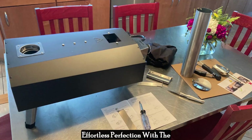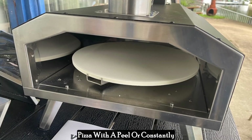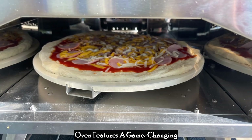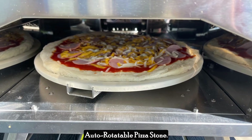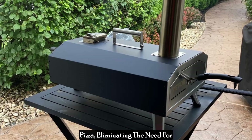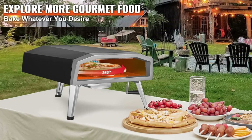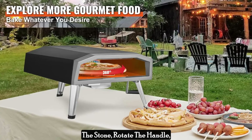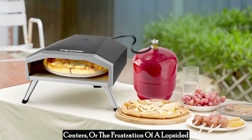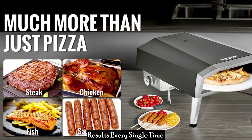Effortless perfection with the auto-rotatable stone. Forget awkwardly maneuvering your pizza with a peel or constantly worrying about burnt edges. The Vevergas outdoor pizza oven features a game-changing auto-rotatable pizza stone. This ingenious design ensures even heat distribution across your entire pizza, eliminating the need for manual turning and guaranteeing a consistently golden crust. Simply place your pizza on the stone, rotate the handle, and let the oven do its magic — no more burnt patches, undercooked centers, or lopsided pizza, just perfect restaurant-style results every single time.